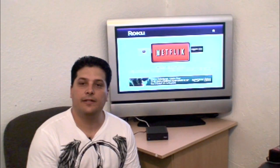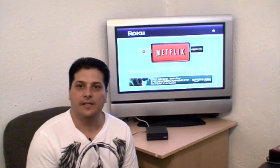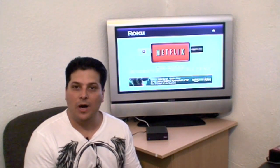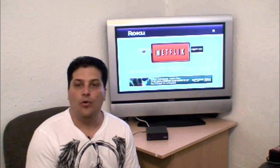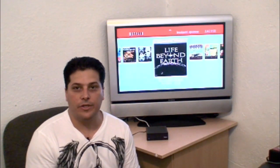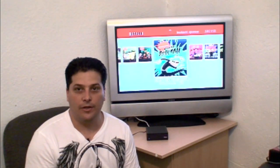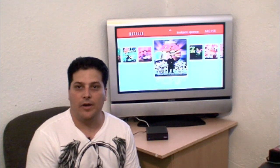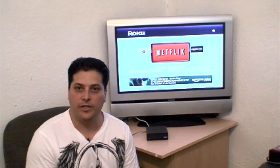Hi everybody. Today I have a nice little box that I want to show you named Roku. What this little device does is that it lets you stream your Netflix movies from your watchable playlist onto your TV, or you can actually take it on the go, which I'm going to show you — how I use the Roku box in my vehicle at all times and it lets me carry my movies with me wherever I go. Definitely stay tuned in the next few minutes and I'll show you the two parts of the video.